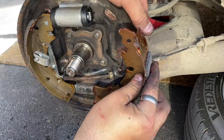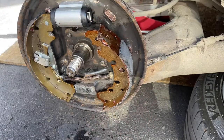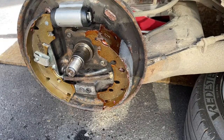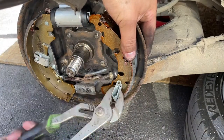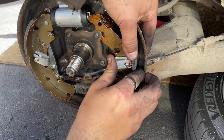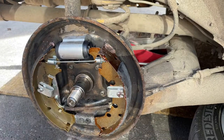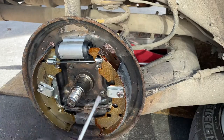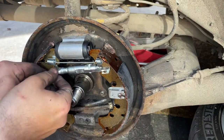You can then attach the other shoe and retainer pins. You then need to replace the top spring. You can then put the handbrake self adjuster on.